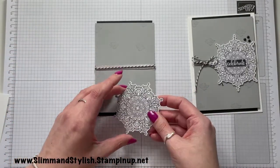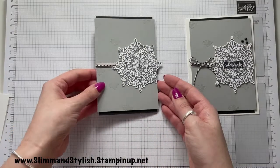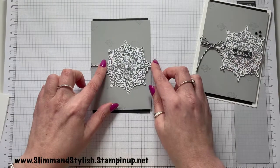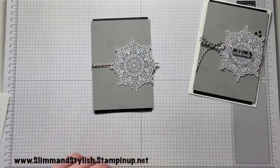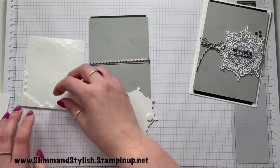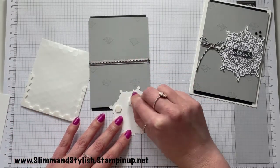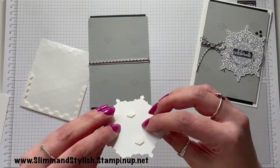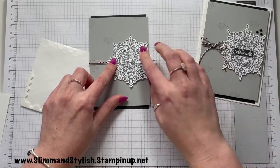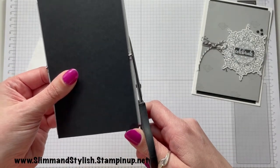To finish the project off I'm going to add on the doily — treasure medallion — it's a man card, Helen, not a doily! I'm adding this on with a bow, placing it over the smoky slate, and I've used dimensionals to do that. I'm popping the medallion on, then turning it over and going underneath the ribbon to chop the excess off so it sits straight.